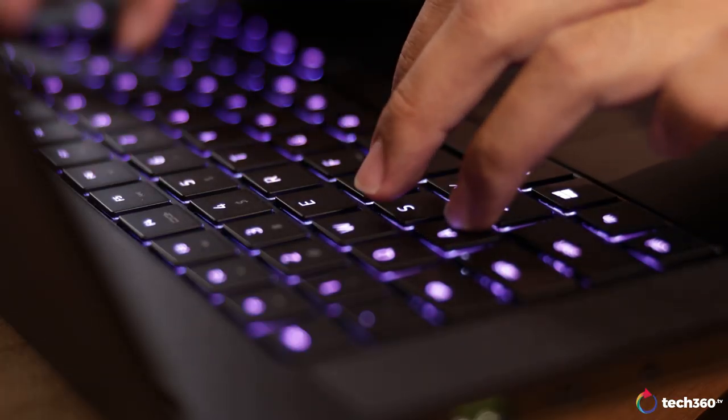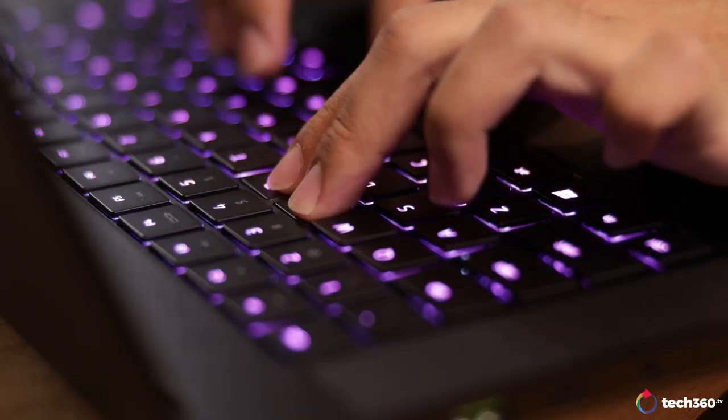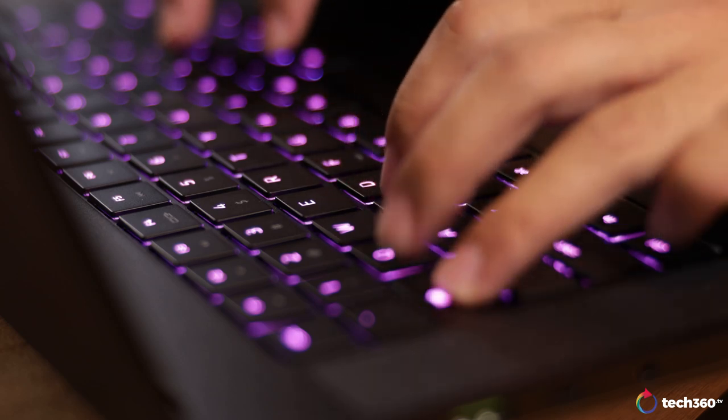So you might ask, how does the optical keyboard on the Blade 15 fare? To be honest, I really enjoyed it. The keys are nice and tactile, and require just the right amount of effort to register strokes. In short, I feel that most of you out there would definitely enjoy the keyboard on the Blade 15.